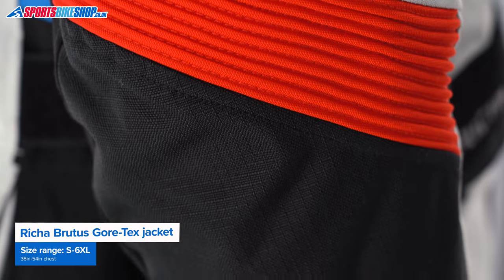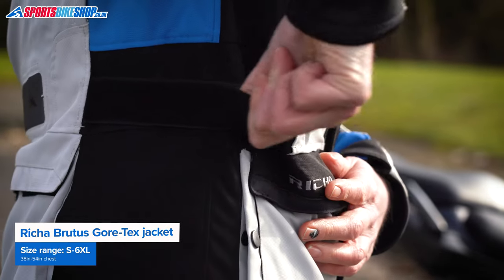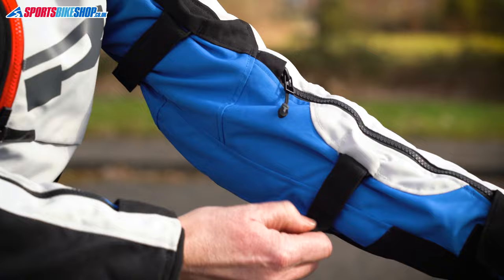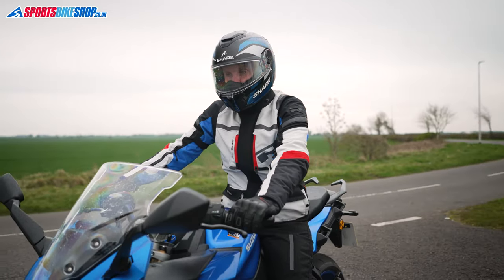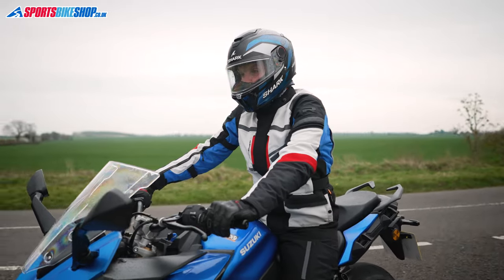There's fit adjustment from belts at the waist and also above and below each elbow. This allows tweaking of the suit to suit use with the liners in or out. There are also elasticated pull cords at the hem to give you a better seal against cold and rain.